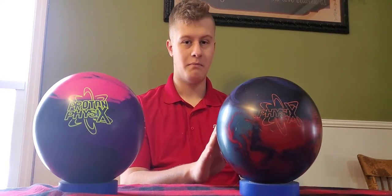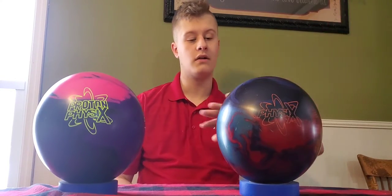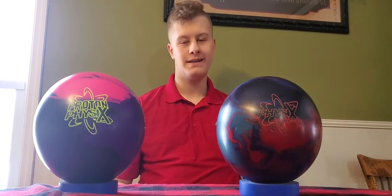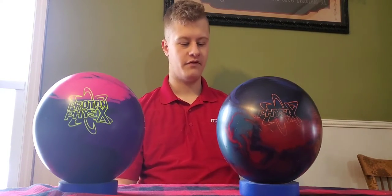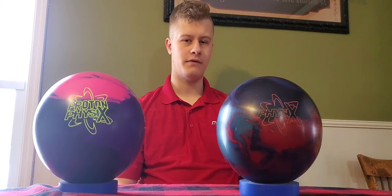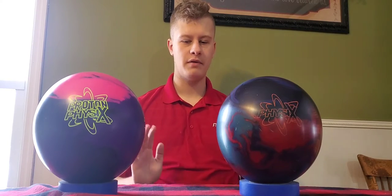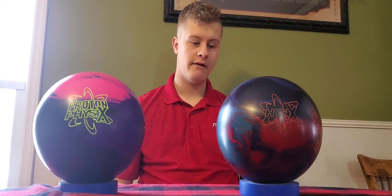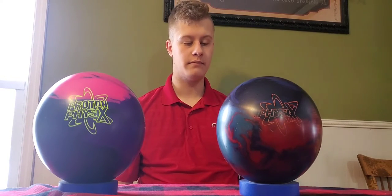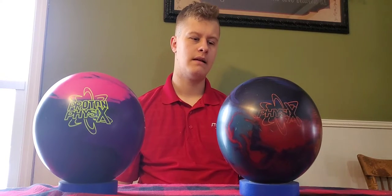So let's talk about the Physics — my favorite ball in the bag, all time. This ball never leaves my arsenal. It's always there. I can play up the lane with this ball. I can swing it, shape it, really get in deep inside, hook it, loft it. It has the atomic weight core in it, so it's definitely asymmetrical. Very strong ball. It's meant for heavy oil, longer oil patterns.